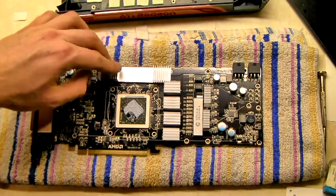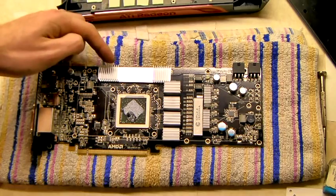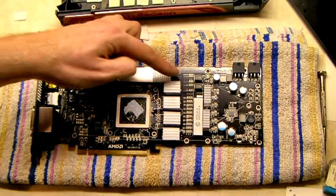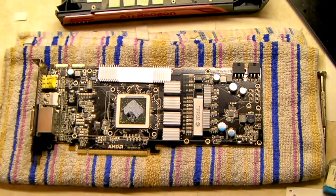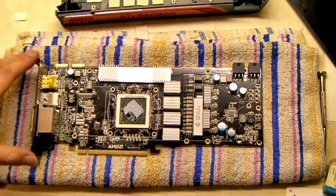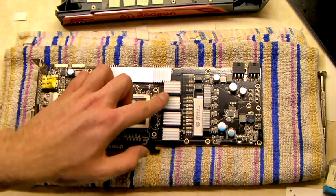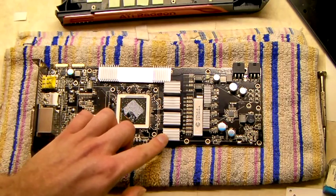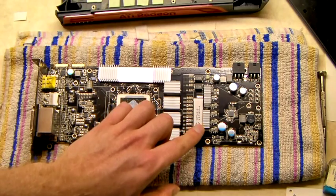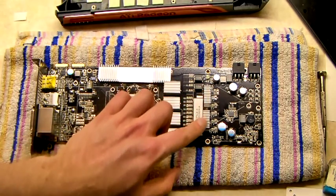The heatsinks are now on. I've put the longer heatsink across the top, across the horizontal RAM chips, which is actually advised by the instructions manual that Arctic Cooling provide. I've put smaller ones down the vertical strip and again some smaller thinner ones across the small chips that you're advised to cover.